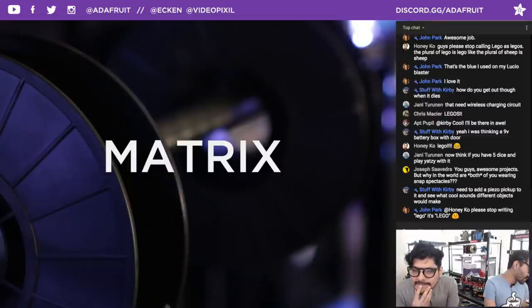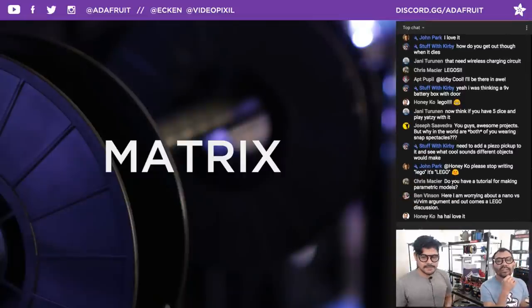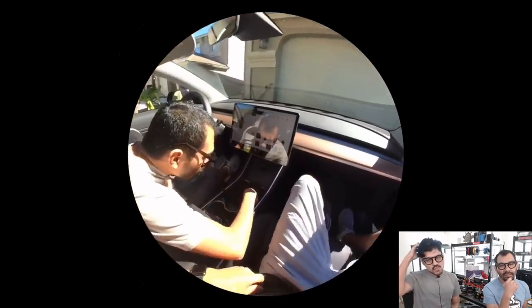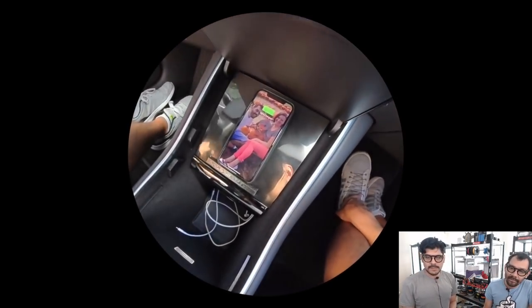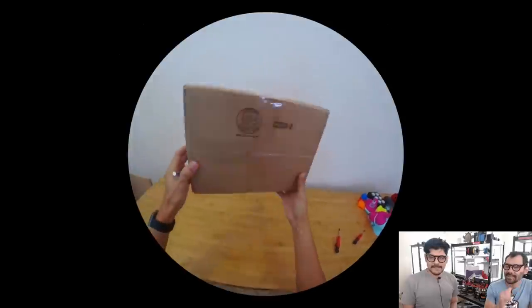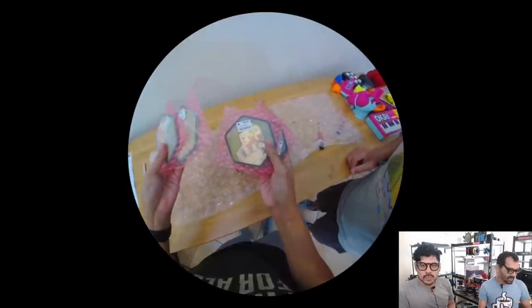Joseph asks why both hosts are wearing Snapchat Spectacles. These are prescription versions — you can get them done through Glasses USA or Rochester Optical, who do prescription lenses as well as photochromatic transition lenses. We've been using them to document work hands-free, which is really useful when you're soldering and need two hands. We also snap daily prototyping and adventures — check out our Instagram for all of it.